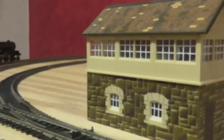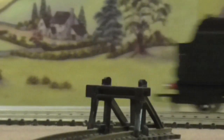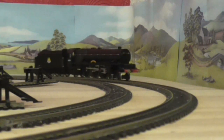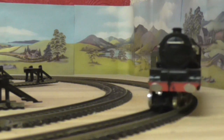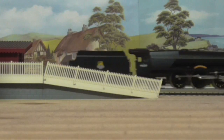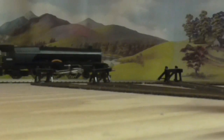It's pretty good for a loco that's been in the box 14 years. It's pretty good for a loco.